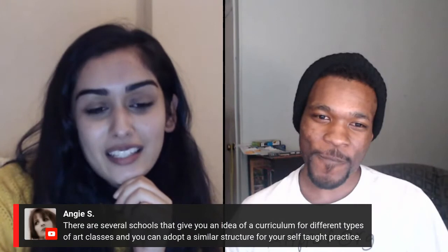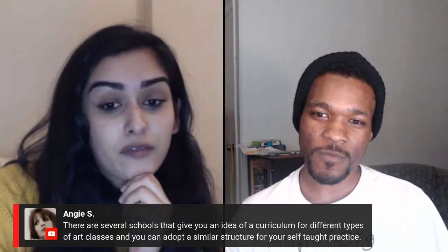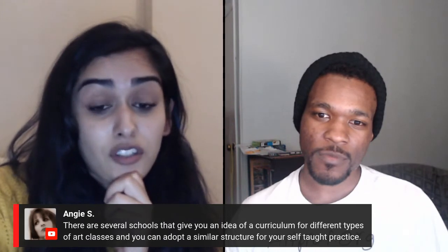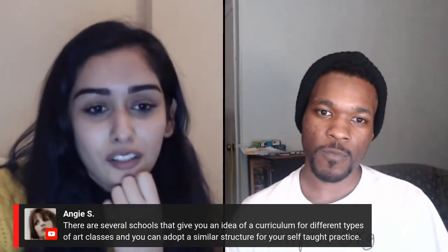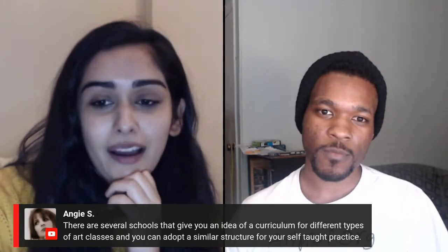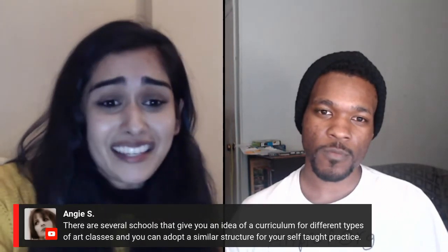A comment from Angie S: 'There are several schools that give you an idea of a curriculum for different types of art classes, and you can adopt a similar structure for your self-taught practice.' Look at a curriculum online and find a way to learn those things yourself. It might not be exactly the same, but Art Prof has anatomy courses and really awesome courses Clara can instruct you in. There are so many comments right now from people talking about how they manage their self-taught practice — that's why community is interesting, because if you form an artistic community you can share all of these ideas with one another.